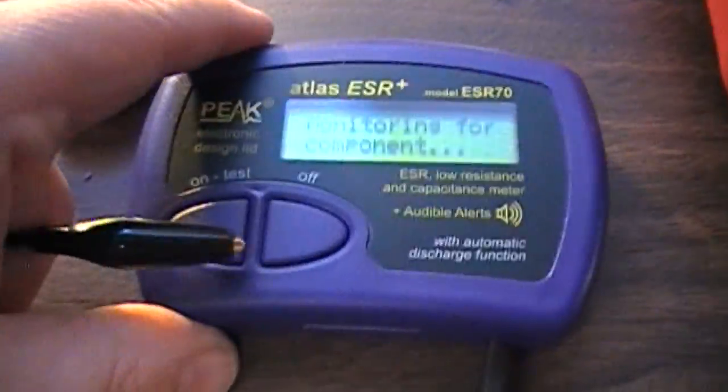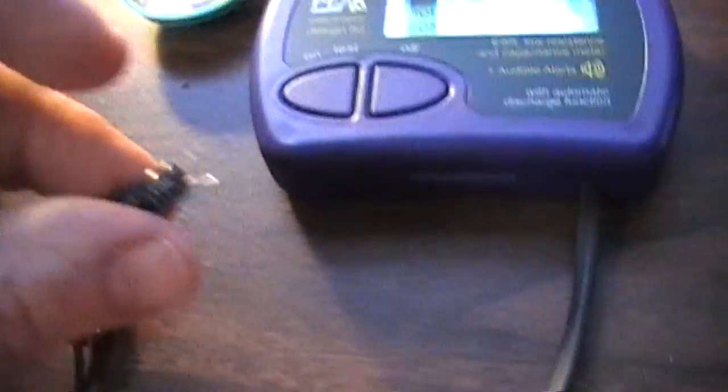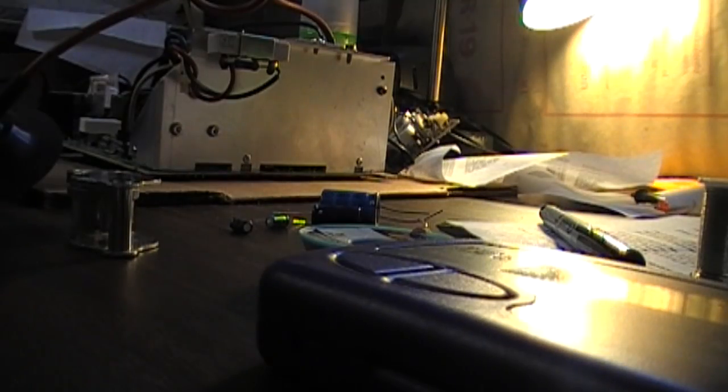I'm doing this cap kit and I want to show you how this ESR meter works — this is the purple one, it might not look purple in the camera. Here is a cap I just took out. It looks fine visually, but I'm going to hook it up to the meter.